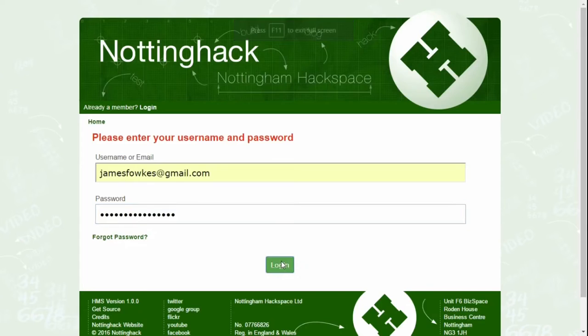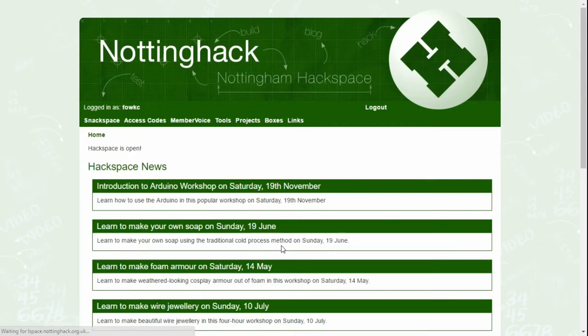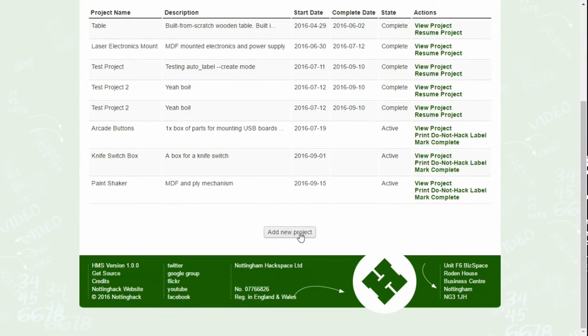To do this, log into HMS, the Hackspace Management System, to create a Do Not Hack label. This can be found by clicking on Projects, then clicking on Add New Project.